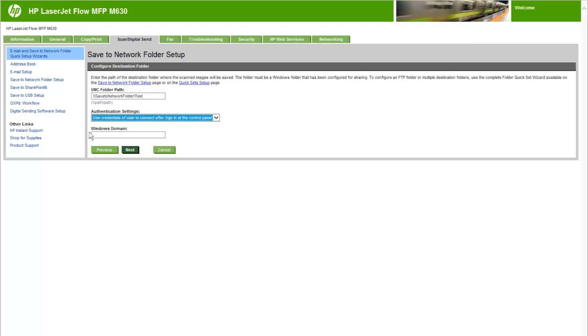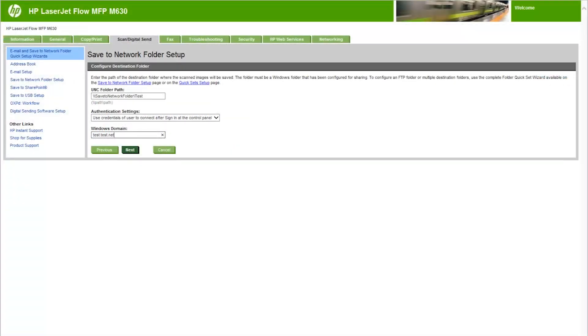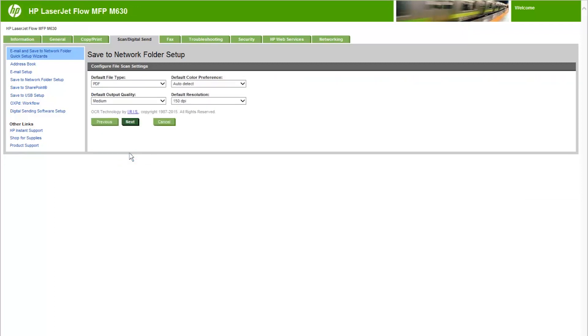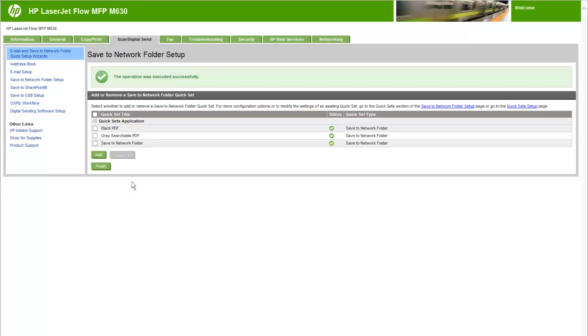If Always Use These Credentials is selected, a username and password must be entered in the corresponding fields. Select the Windows Domain field and type the Windows Domain. The Windows Domain can be found by navigating to System in the control panel settings on your PC. Click Next. In the Configure File Scan Settings region, select the default scanning preferences for the Quick Set, then click Next. Review the Summary region and then click Finish. From the Save to Network Folder Setup region, review the selected settings and then click Finish to complete the setup.